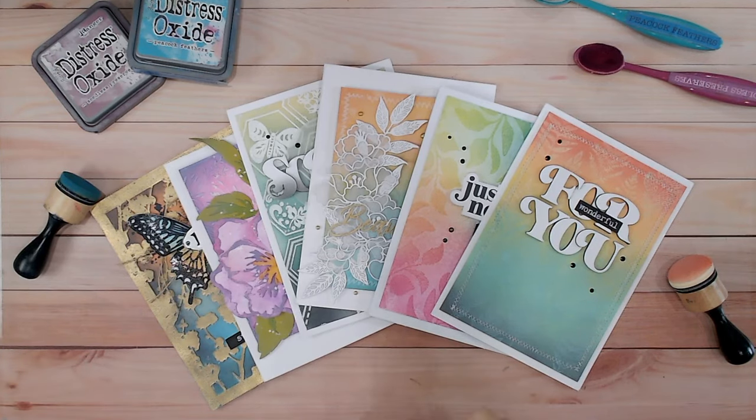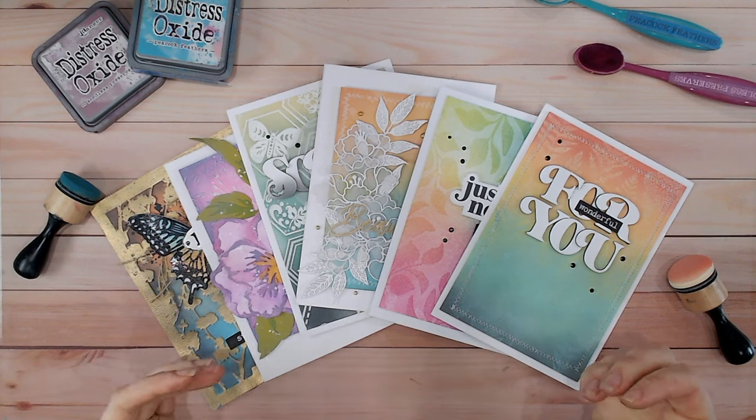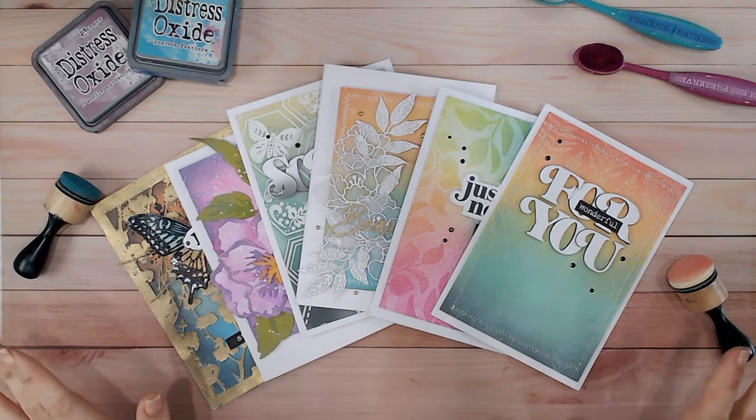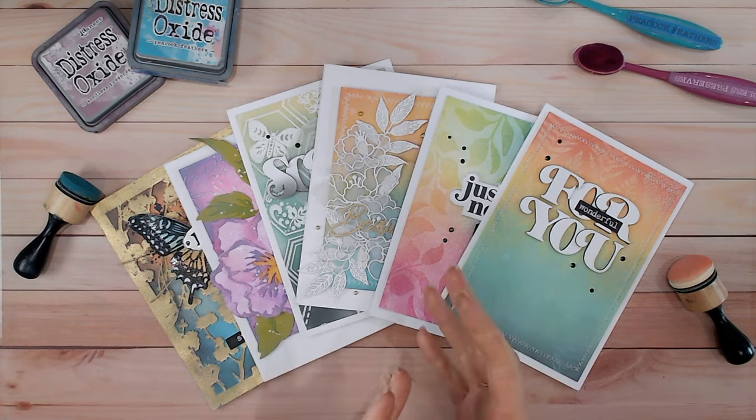Hi everyone, it's Lou Collins. Today I want to talk to you about how not to use your blending inks — what could you have done wrong in the past that may have given you a less than perfect result. We're going to fix all of these imperfections and I'm going to show you my top tips for ink blending absolutely perfectly.